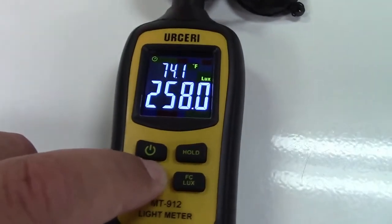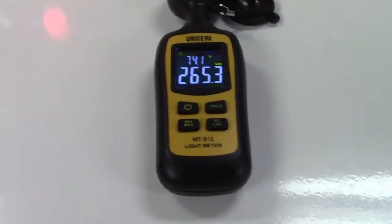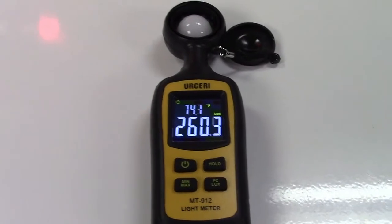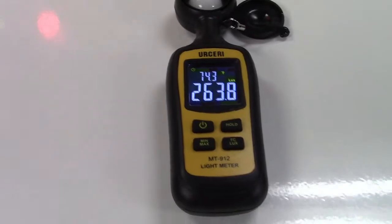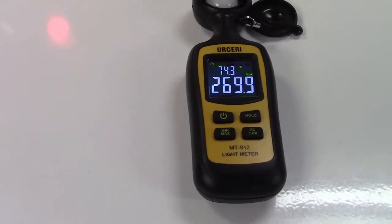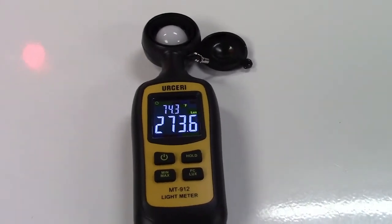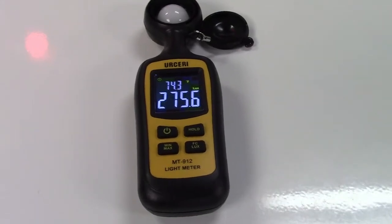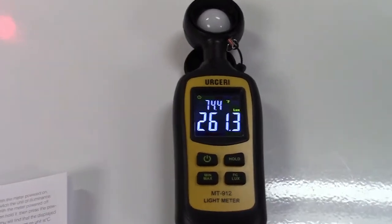Now the batteries — triple-A as mentioned — should run this unit for 60 hours before they need to be replaced. There is also a low battery indicator that will come on the display to let you know. If you happen to forget and leave this unit on, it will automatically power off in 15 minutes.